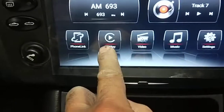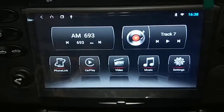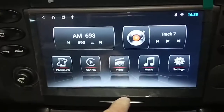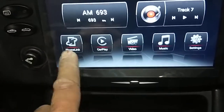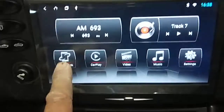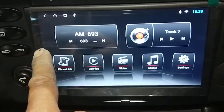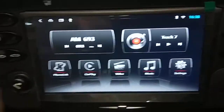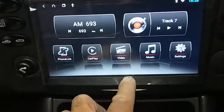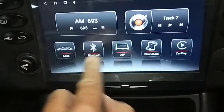For CarPlay, you pretty much just connect your phone to here and then press CarPlay and it will connect automatically for your Apple iPhone. There's also PhoneLink — that's a screen link, so whatever is on your phone screen will come up here via Wi-Fi connection. Whatever music or video you play on your phone will come up here. That's another feature. You've also got Bluetooth.